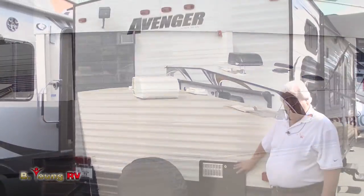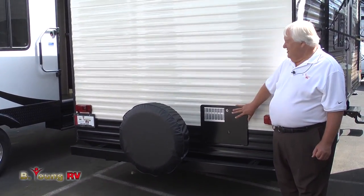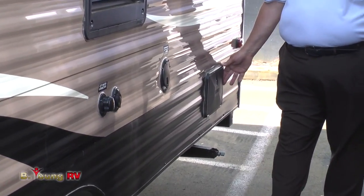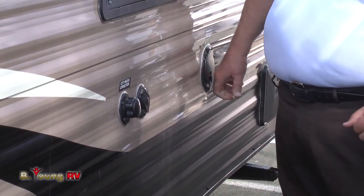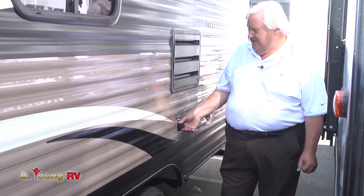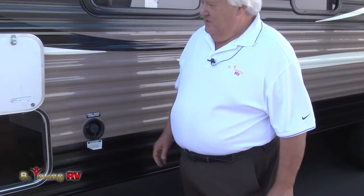The water heater is six gallon gas electric, but it recovers at 18 gallons per hour — that's just incredible. Every Avenger comes with an outside shower, so you have your hot and cold water. You can get it the way you like. There's a nice short cord here that's built in. Fresh water connection — I believe there's 50 gallons fresh water capacity on this. Nice robust furnace, and of course the pass-through is quite nice.